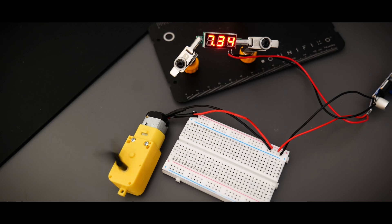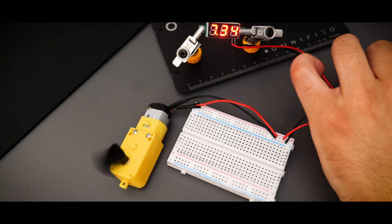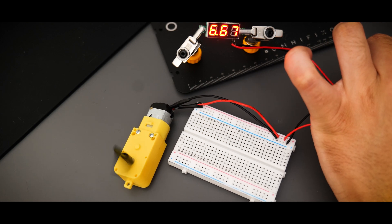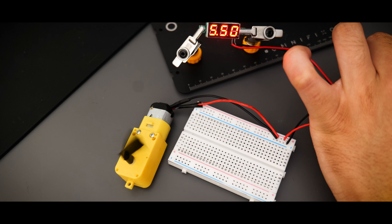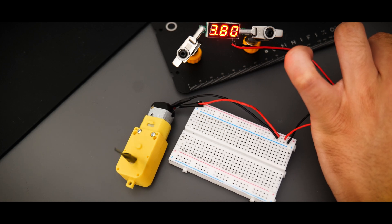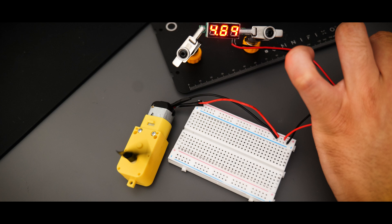Just to be extra certain that everything was working as intended, I connected the circuit up to a DC motor which spins in accordance with the voltage it's being given. I played around with different voltage outputs and the motor was spinning in relation to that. I was really happy with the circuit working and doing what was intended — now it was time to move on to the next step.